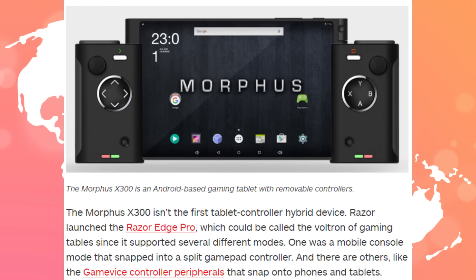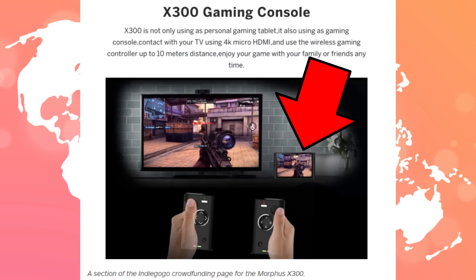This isn't the first device that has done this before, and it is priced at $300 US dollars if you're interested. It's not that much different from a console. Unfortunately, in the pictures I'm seeing, there's no actual docking station — the tablet is just shown as the X300 gaming console.